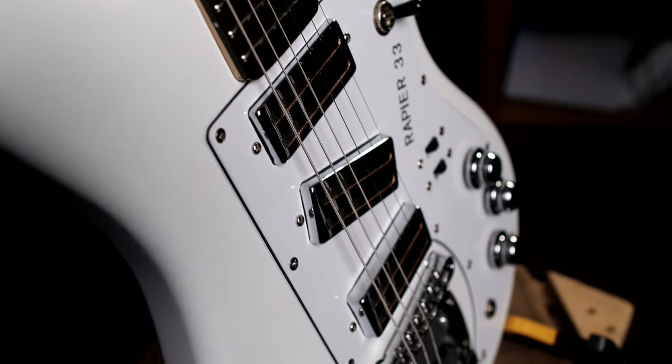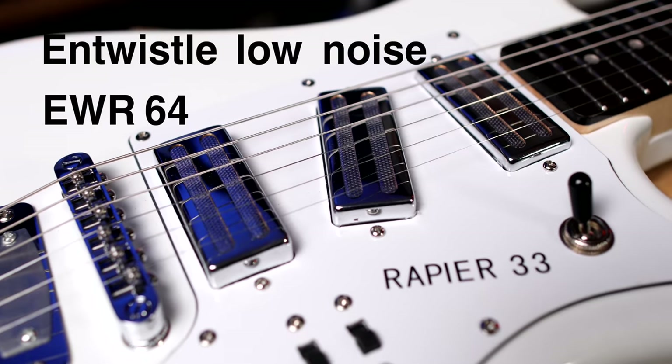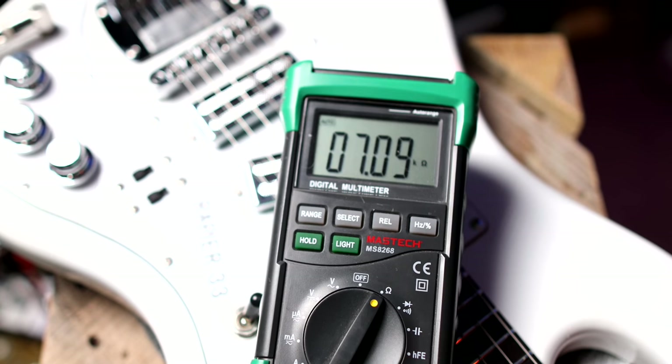This Rapier 33 has three mini humbuckers — the Ents Whistle Low Noise EWR64 mini humbuckers. They've got an output of about 6k and they do some cool things.